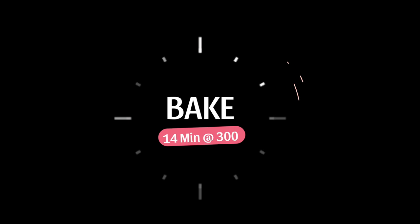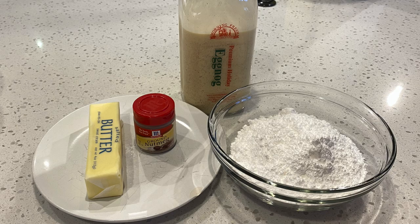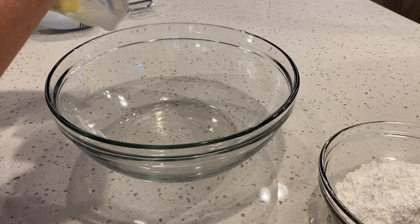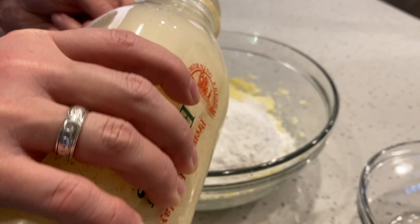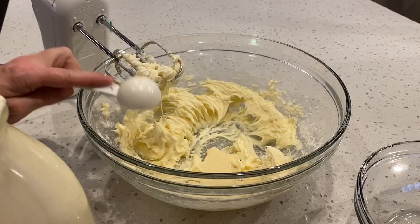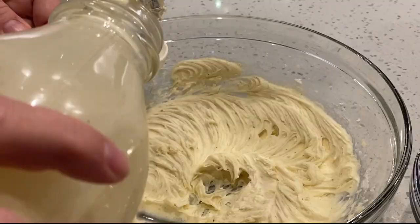Once our shells are finished, let's make this yummy eggnog filling. This recipe calls for four ingredients — you can use a store-bought eggnog that you prefer. The first step is to cream the butter. Next I add all of the powdered sugar and start with two tablespoons of eggnog. I check the creaminess to see if it's where I like it — I prefer more cream so I add an additional tablespoon of eggnog and the nutmeg. I continue beating and add one more tablespoon for a total of four tablespoons of eggnog.